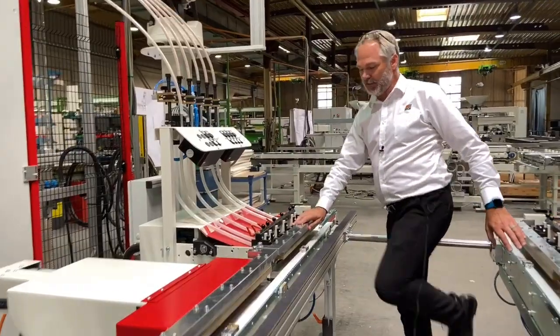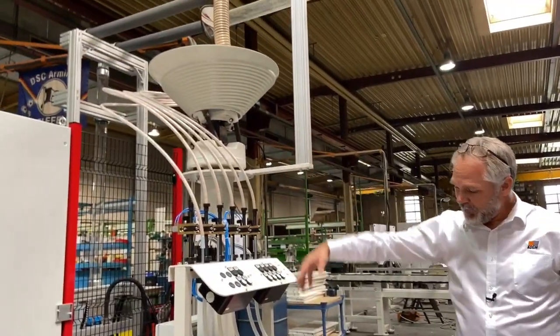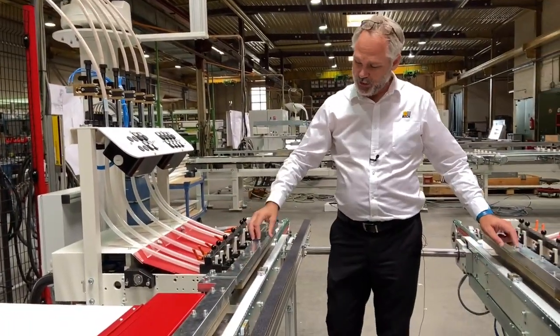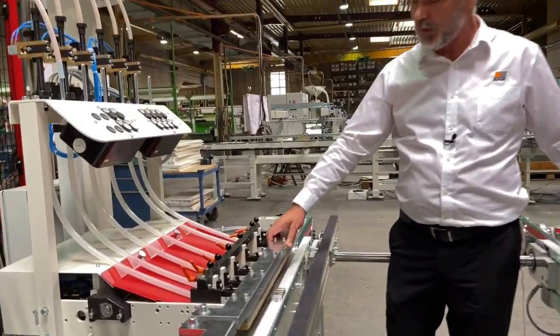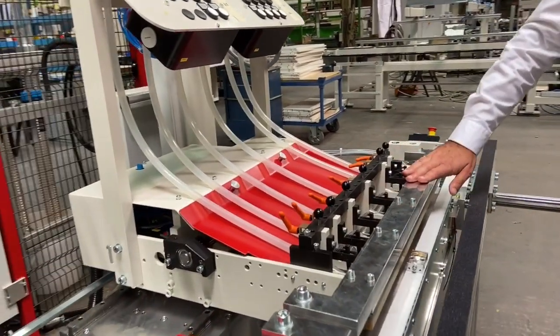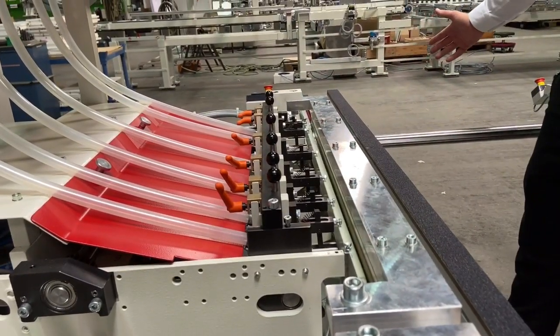Now we move into the doweling station. The dowels are introduced from above into the doweling tool. Once glue is injected using the Cox patented ELC glue detection system — which ensures that there is glue in every hole — the dowel is then driven into the holes, and once the cycle is complete, the part is released and moved to the outfeed side of the machine.